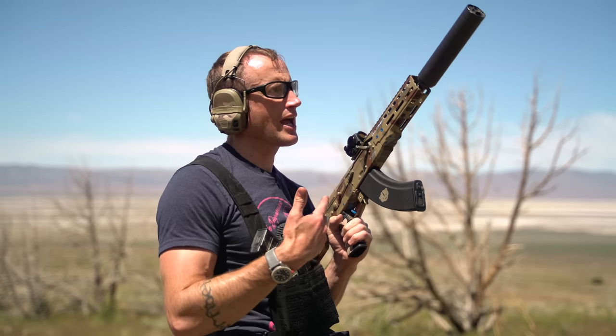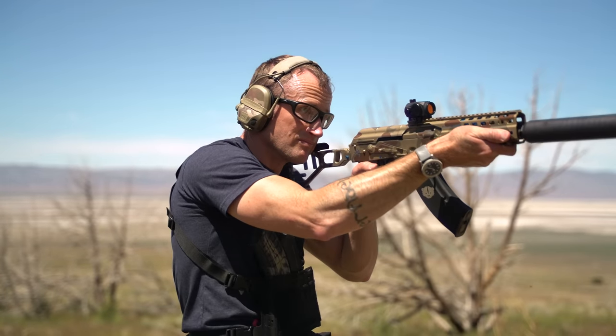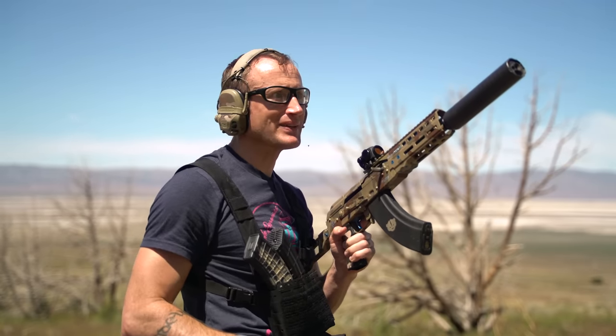Got this thing zeroed at 25 yards. I now have two different pieces of steel out there, so let's just do some shooting. This thing is pretty cool.